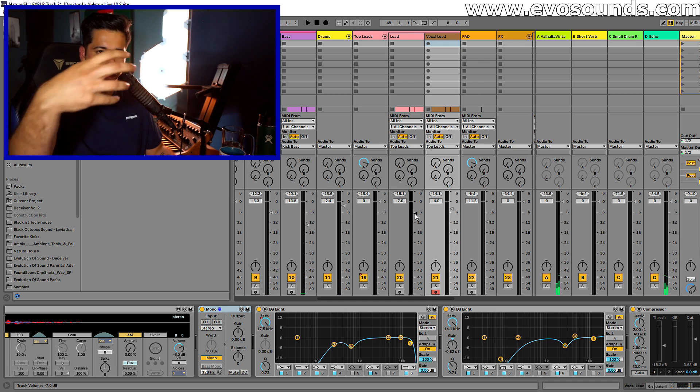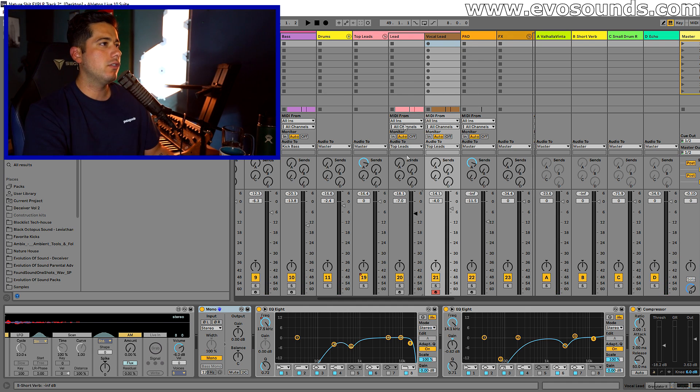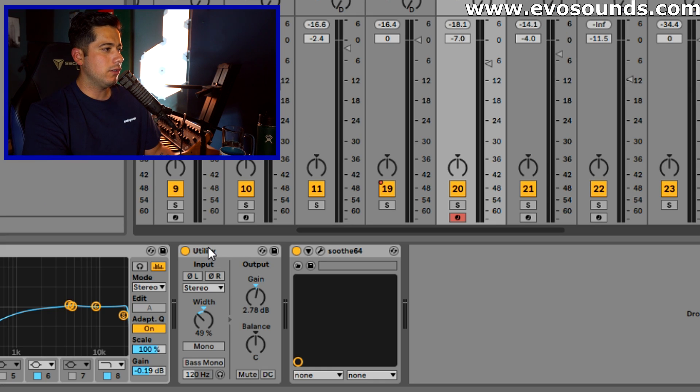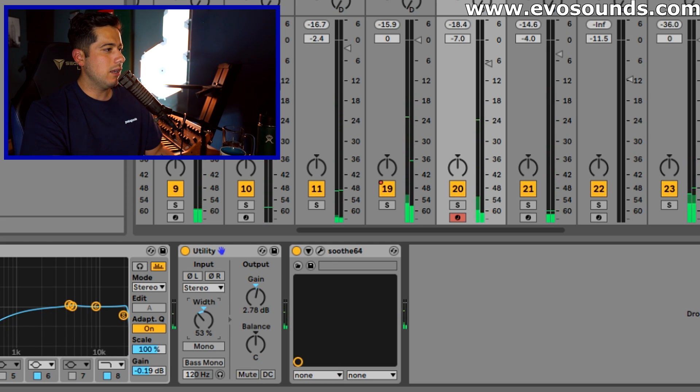So reverb is gelling them together and having them in a similar stereo image helps too. The Iceland lead is also quite wide, but what I've opted to do is use the Utility plugin inside Ableton to lower the width down on it a bit so that it's not too wide and it's a little bit more centered.